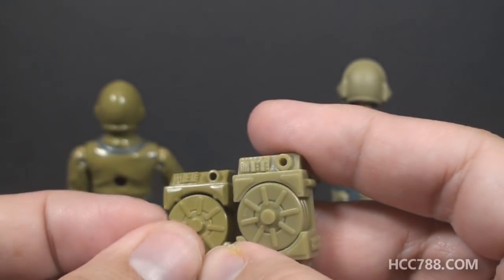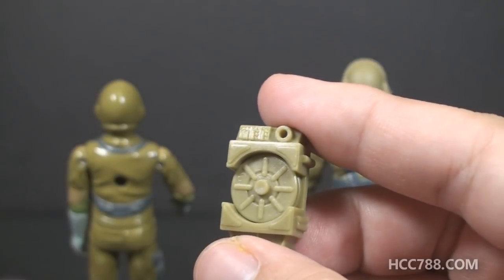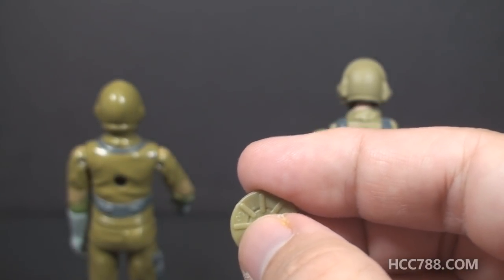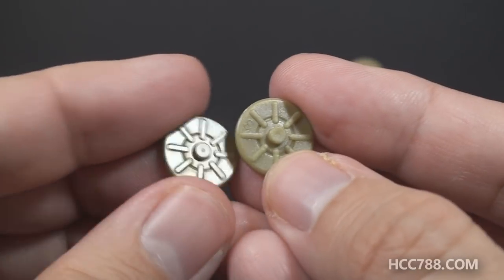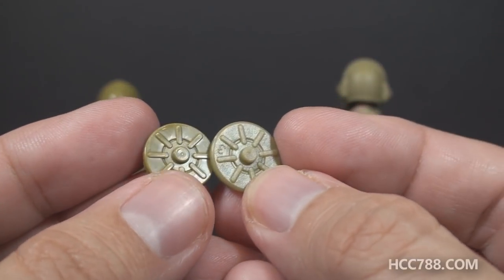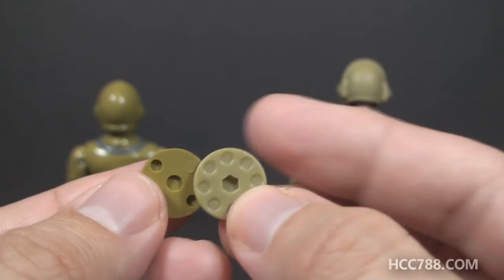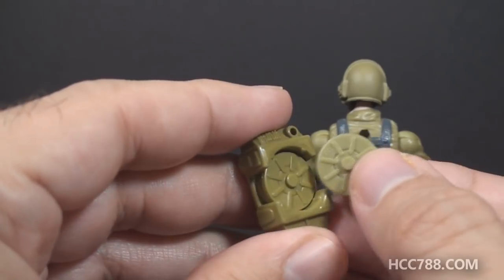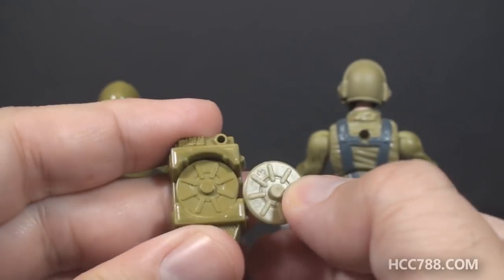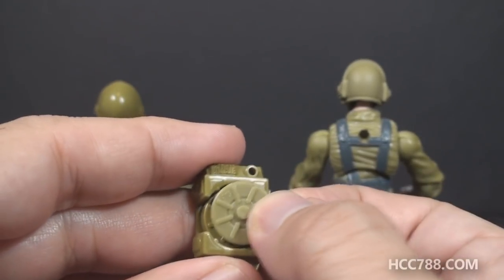On the vintage accessory, you had three mines stored in the backpack and they were removable — that is the same on the modern accessory. These mines are very close to the vintage mines; the main difference would be the color. The size and details are very close to the same, but you can see the modern mines are in a slightly different shade of green, and the back is changed. Out of curiosity, I tried to fit the modern mine into the vintage backpack — it does not really fit, it is just a little bit too big, so there is a slight size difference.